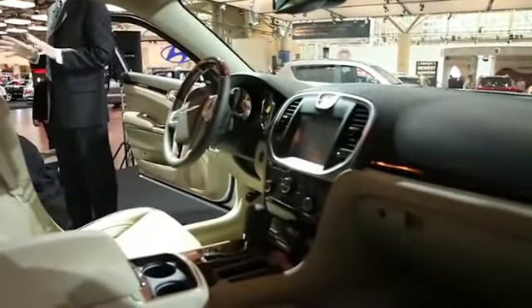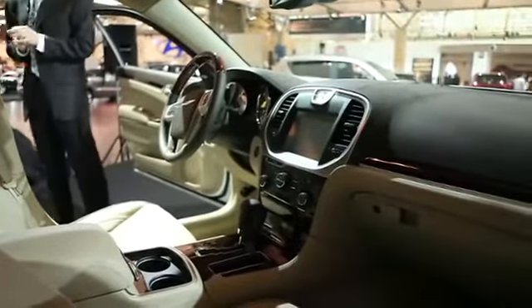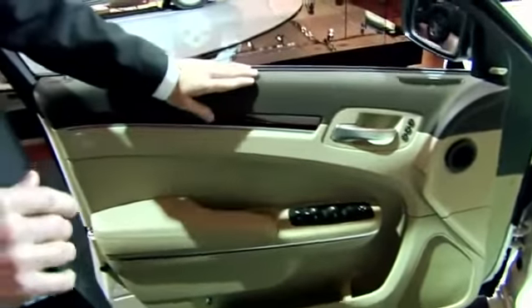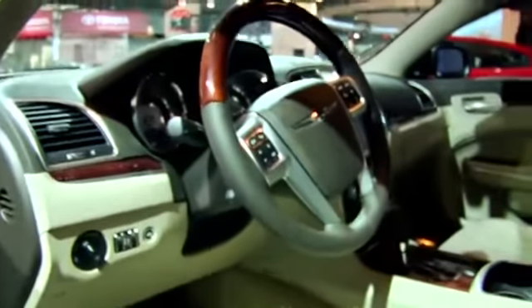The interior of the Chrysler 300 is entirely new as well, and we've really gone to great lengths to improve it. It starts with soft-touch surfaces throughout the vehicle — everywhere a consumer would touch. When you look at the interior, there are real wood accents on the steering wheel, on the dashboard, and on the doors.